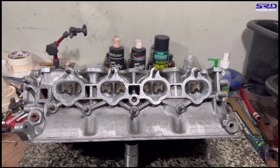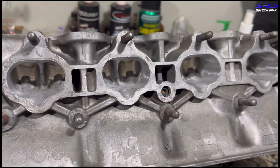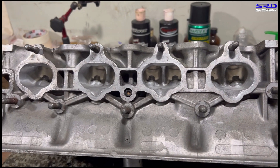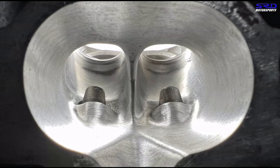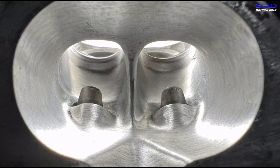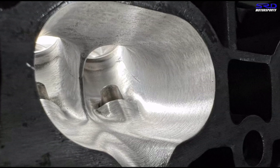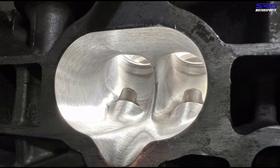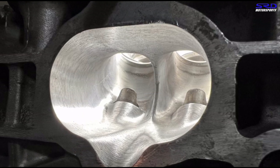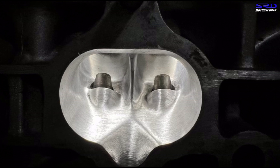The cylinder head is 95% done — just a few more little details to finish. Looking closer at the ports, you can see it's not totally hogged out. This is to emulate or promote higher airspeed, which lets you run a bigger cam without sacrificing the mid-range and top end. The size of the cam and intake manifold will dictate that, and this head has no problem with the intake manifold.